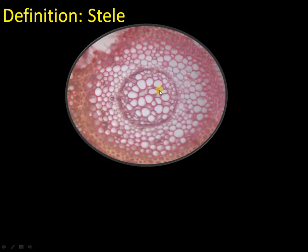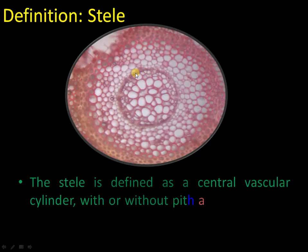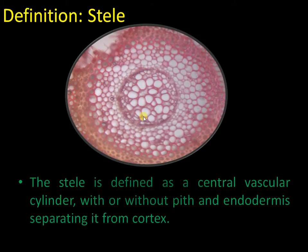First of all, let us have a look at what is a stele. This is a section of the stem of Lycopodium cernuum. You can see the hypodermis followed by parenchymatous cortex, and this central region is called the stele, which consists of vascular tissues — xylem embedded in phloem — limited by the endodermis.